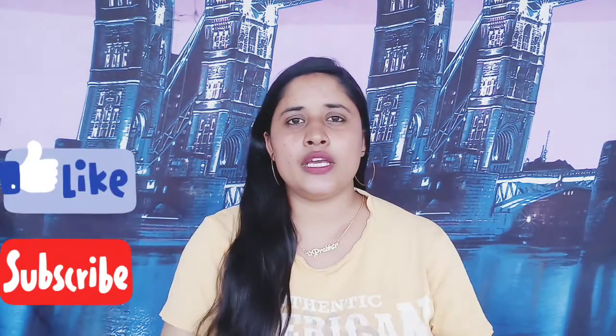Hi guys, welcome back to my channel. In this video, I'm going to review a kurta set which I ordered online.